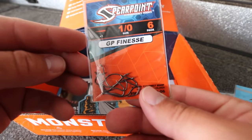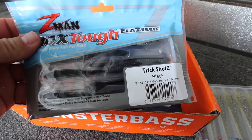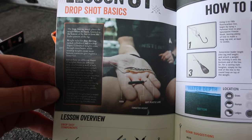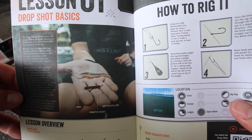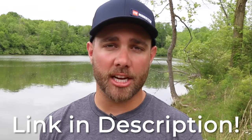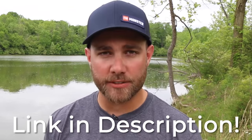Something that separates Monster Bass from other companies that do this is that Monster Bass will actually send you a box full of lures that works in your region. It's not the exact same box that everybody gets — it's a set of lures that really works in your region of the country.